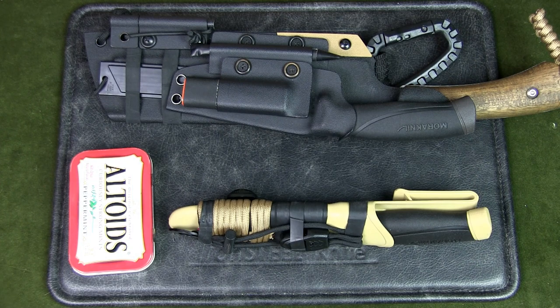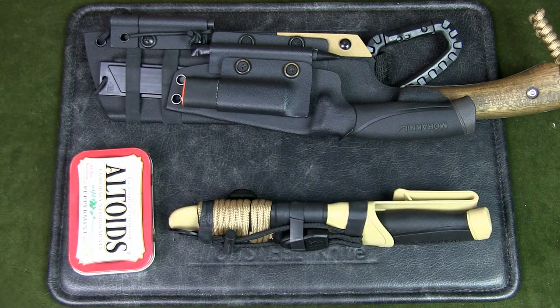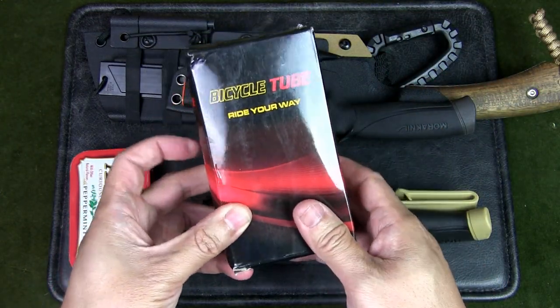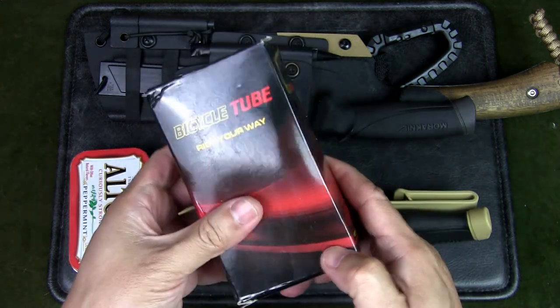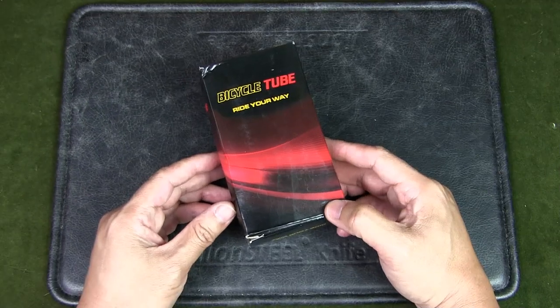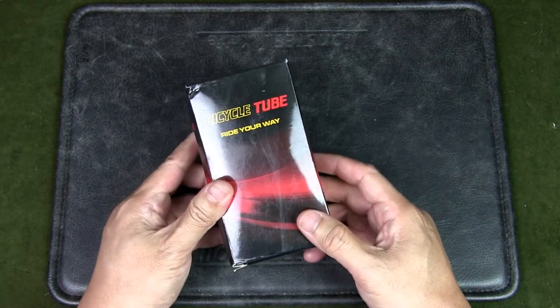Those are ranger bands and that's what they're used for — but what exactly are they and how do you make them? You can buy them from camping stores and army surplus stores, but they're actually just pieces of inner tubing from a bicycle tire. So let's open this up and make some. I got this bicycle tube from an online marketplace.